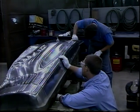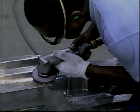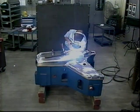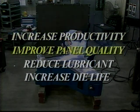The Tecuro process is providing a key difference to many stamping operations worldwide. Our unique process is leading the way as it helps to increase productivity and panel quality, reduce or eliminate the need for lubricant, and increase the overall performance and life of the die.